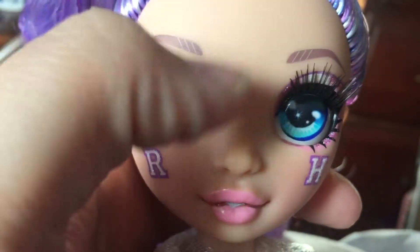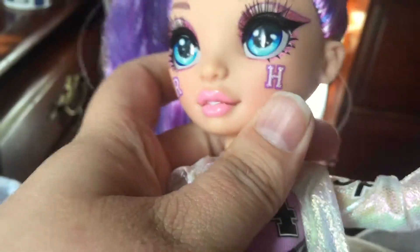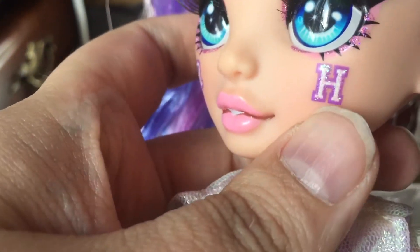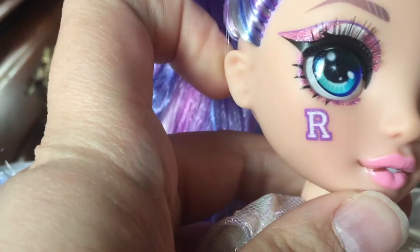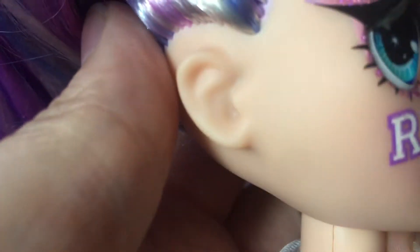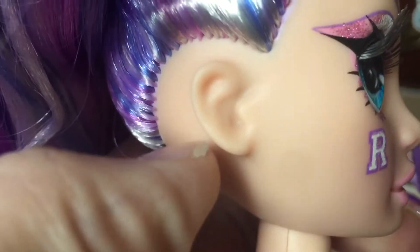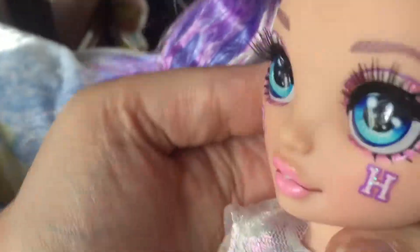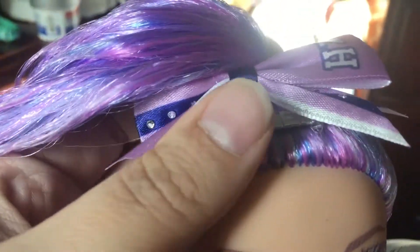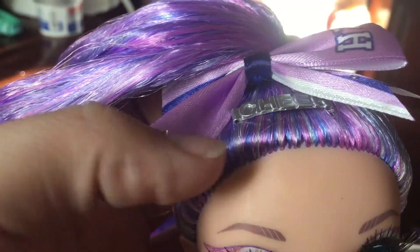Her eyebrows are kind of a purple — like a lilac almost — with white highlights. On her cheeks we have the 'R' and 'H' logo, and just like the last doll it's actually glittery and three-dimensional when you touch it, which is super cute. The last doll had some paint in the ears to give definition, but it doesn't look like Violet has that, which is a shame.